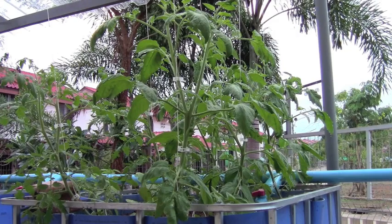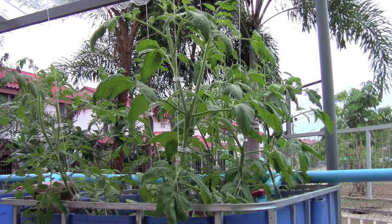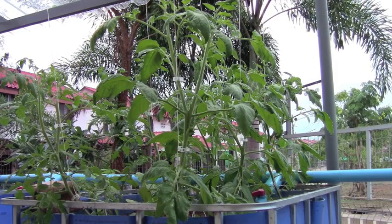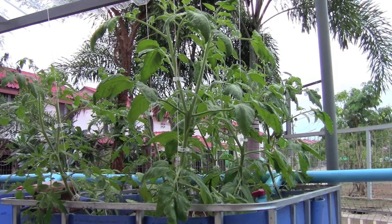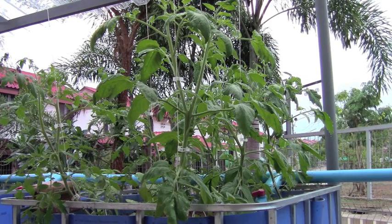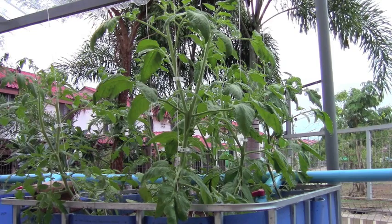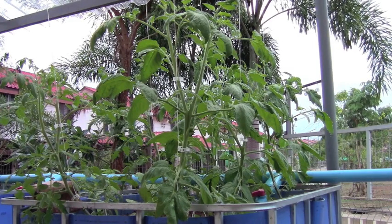These are the tomatoes in the aquaponics. There's two varieties, three plants of each. The pink brandywines are on the right and the Brazilian beauties — which are a variety of purple tomatoes — are on the left. To be perfectly honest, they look great. The growth is phenomenal. They're flowering, some of the blossoms have already come out, and they're doing very well. They look extremely healthy — very thick stalks, very happy plants.